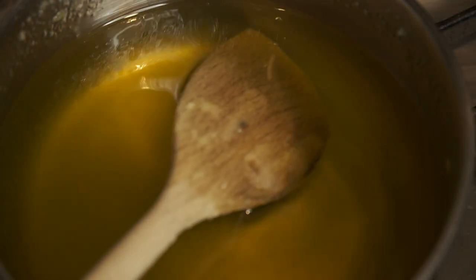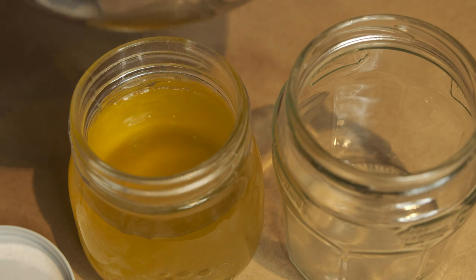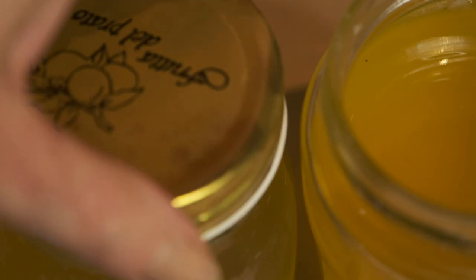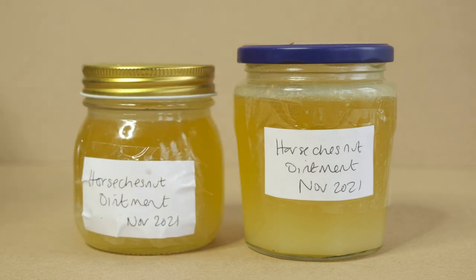Once the oils and waxes are well mixed, turn off the heat and quickly pour the warm mixture into sterilised pots or jars. Put the lids on and leave to cool and solidify. If your ointment is still too hard once it's cooled, you can reheat it, melt it, and add a little more horse chestnut oil. Label your pots.